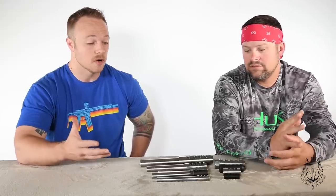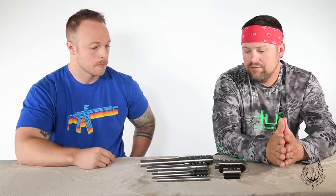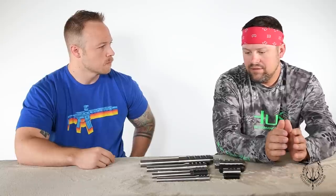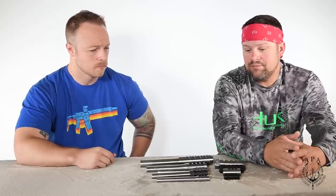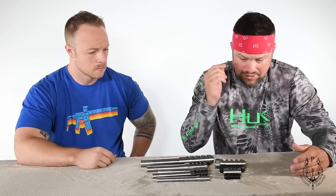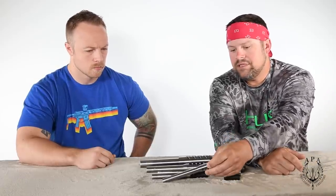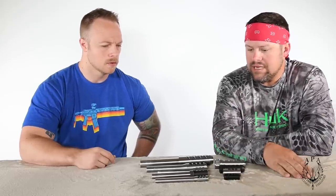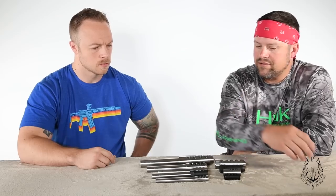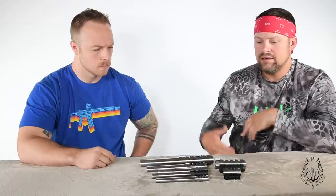Why are there so many different sizes of brakes? It all started with the Fat Bastard — we really wanted something to tame the 338 Lapua because there wasn't really something out there at that time. It became really popular really fast; we didn't even have a name for it. Then we had a lot of people saying they needed something for their hunting barrel, so we came out with the Micro, which is pretty close to a number three contour sporter barrel.